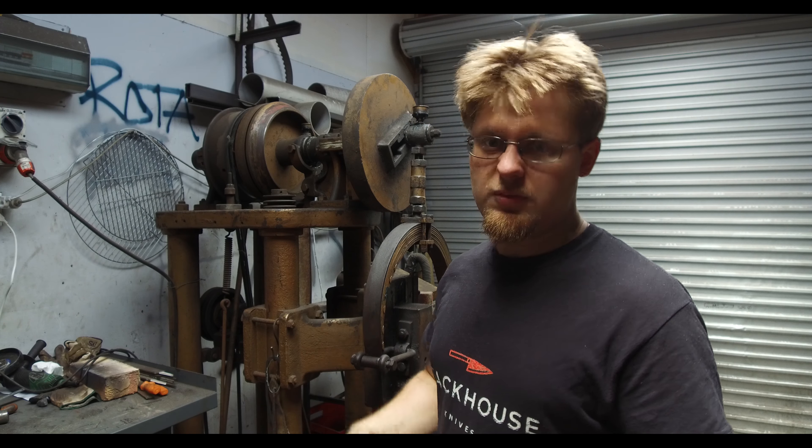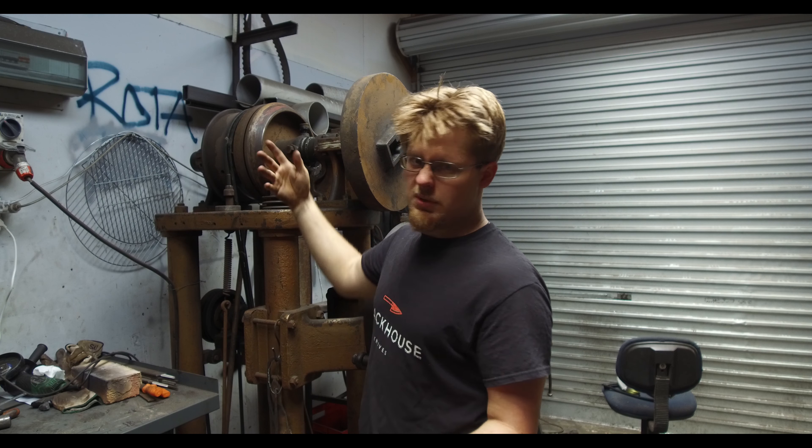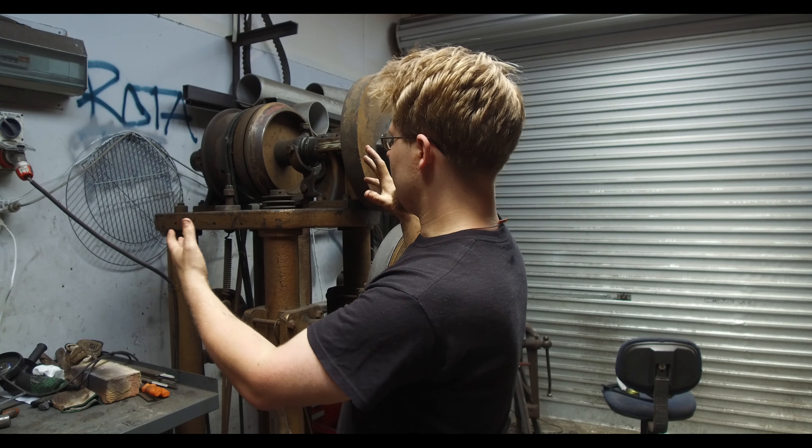What I really like about my power hammer the most is that the previous owner had modified this design — the clutch system up here. It's pretty much a clutch. The idea is that it pushes onto the drum while it's spinning and makes the entire mechanism at the front here actuate, and it basically hammers the steel. It's pretty simple.